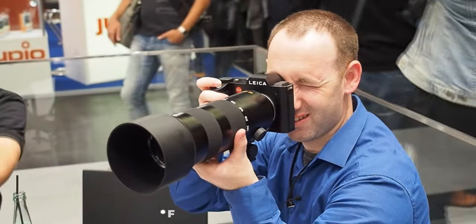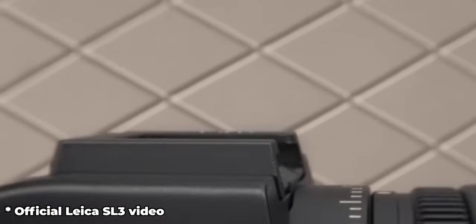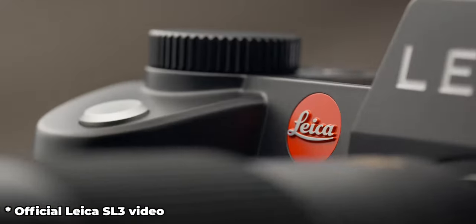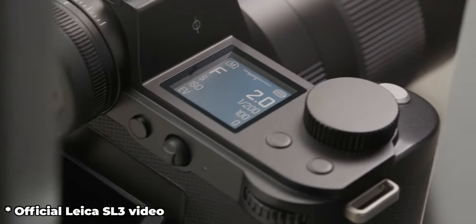Now some new cameras and lenses announced in the past few weeks. The first is the Leica SL3 — I think it was announced yesterday evening. It's an interesting camera. Compared to the SL2, it brings some interesting design aspects and technical improvements. It has this premium on-off switch that looks like a computer power button, and I think it has a blue light.